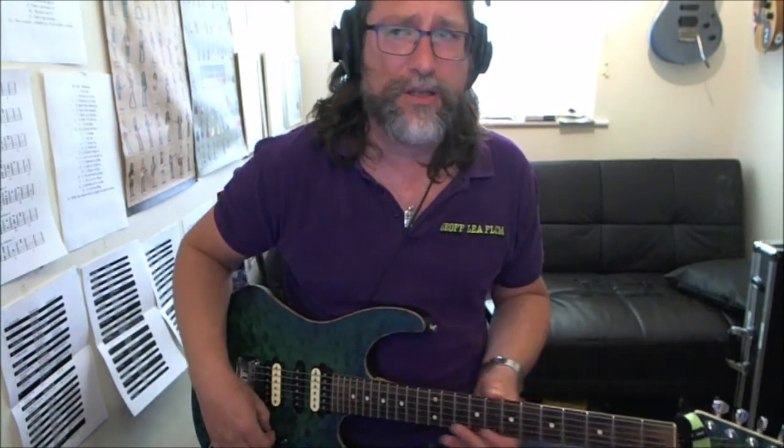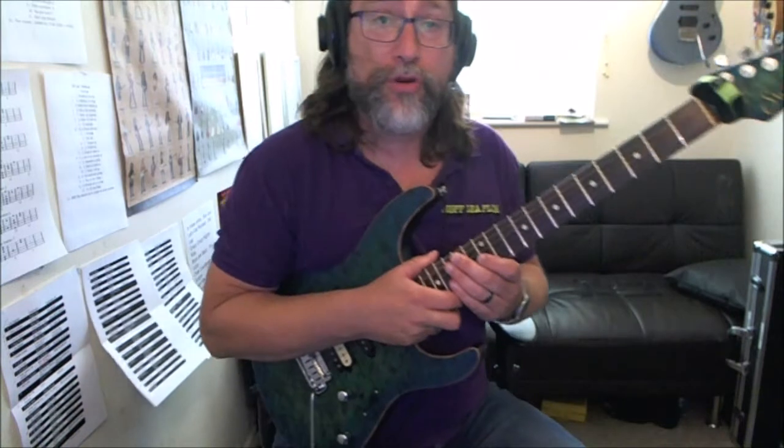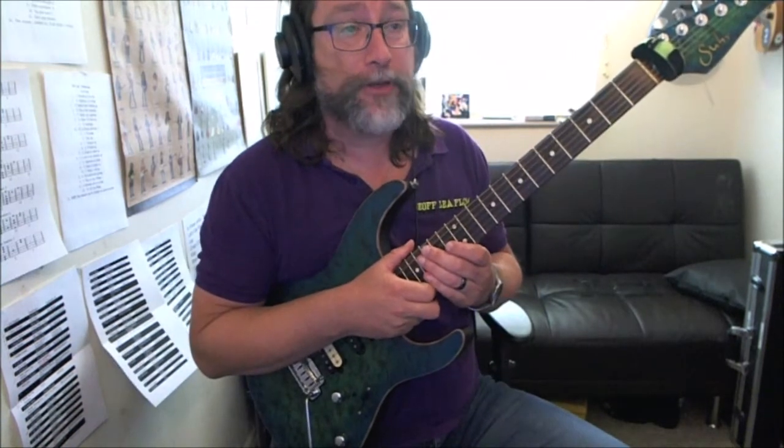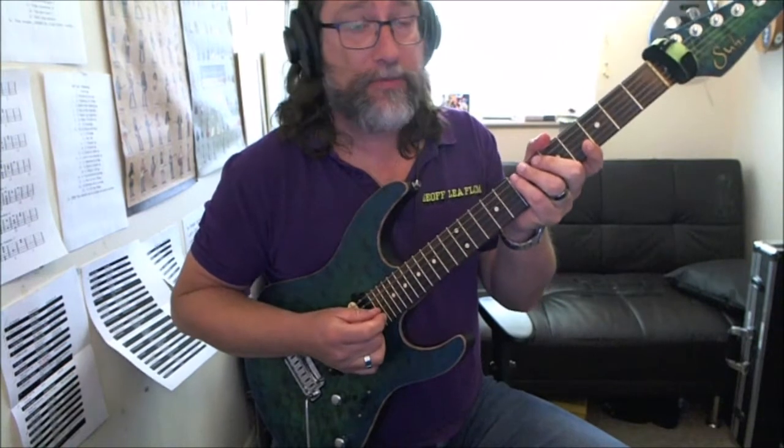This is the Ronnie Jordan version of the Miles Davis standard 'So What', which is a kind of a modal thing. Larry Carlton and a few other people have done it as guitar bass tunes. I think there's a Mike Stern one as well somewhere. I'll go with the Ronnie Jordan because I prefer that version. So let's run through how to play it and take it from there.